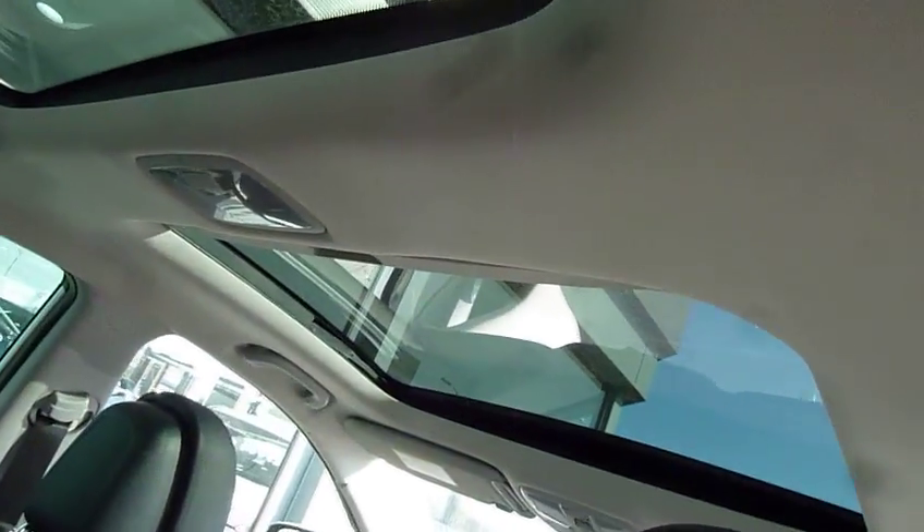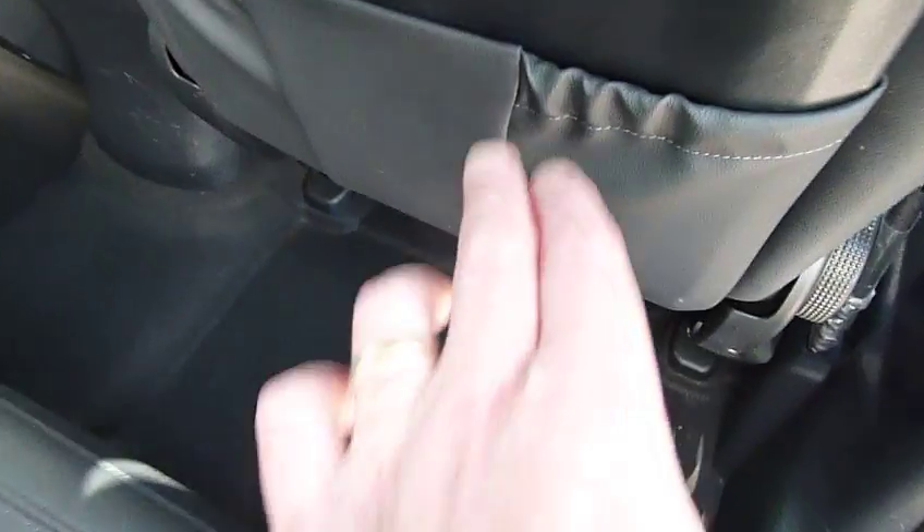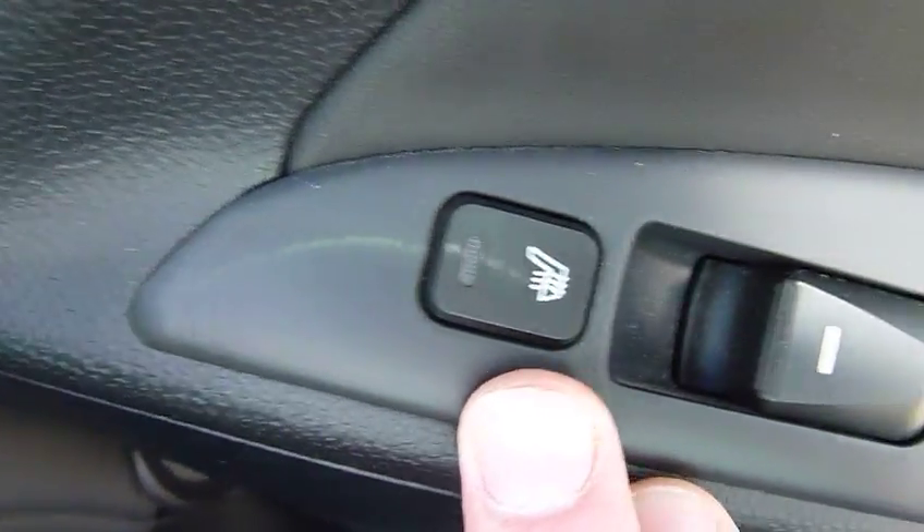The back part of the sunroof is fixed, while the front part is the normal sunroof — you can tilt it up or slide it open. We've also got pockets on the back of the front seats for additional storage. The two outer seats in the back are heated, and there are electric windows in the rear as well.